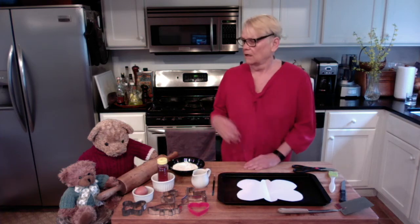Hi everyone! I'm glad that you could join us today for our edible art activity. I'm Mary. This is Joey and Flo. We'll be making simple shapes with pizza dough to bake and eat with a delicious dipping sauce.